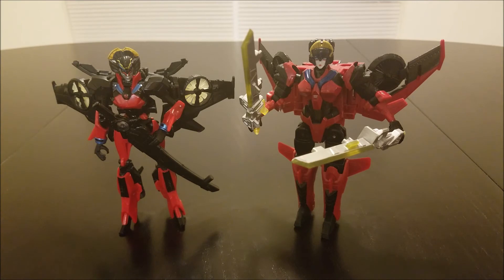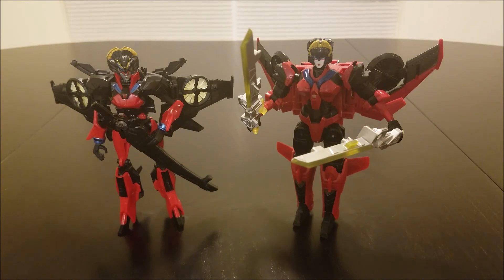If you don't mind importing, Takara is doing their own version of this mold — the coloring's going to be a little more accurate to the comic, and instead of the two silver swords, she's actually going to come with the same sword and scabbard that the Thrilling 30 Windblade comes with. Additionally, she's also coming with a Target Master figure, which apparently is supposed to be the Target Master for Crosshairs — which is odd, because there isn't a Crosshairs figure for Titan's Return.